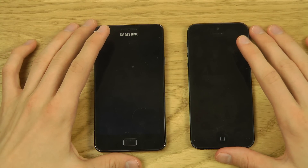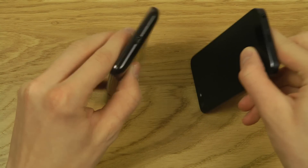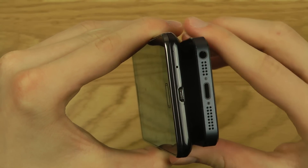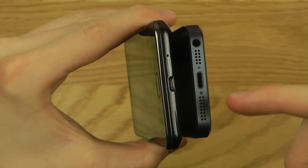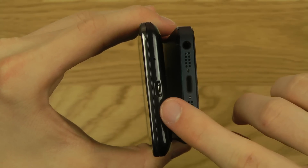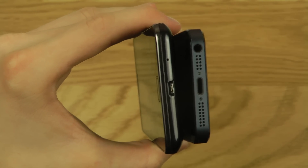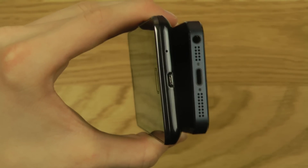Looking at the bottom, both have charging connectors — Apple's new Lightning connector that you can insert both ways, and the Galaxy S2 has micro USB. Both also have a 3.5mm headphone jack and a microphone, with the speaker at the bottom on the iPhone.